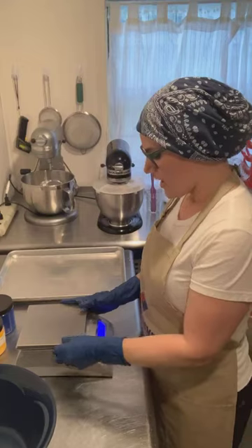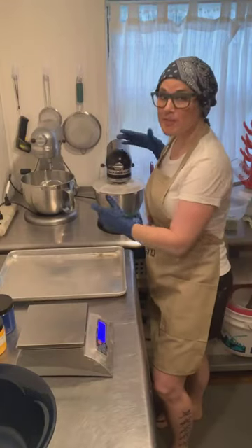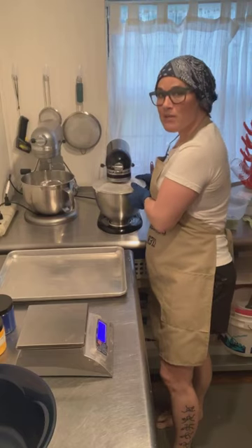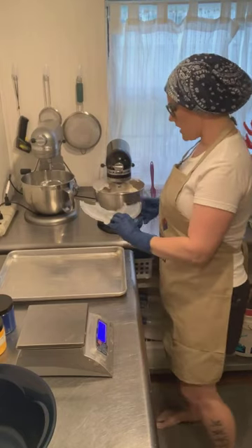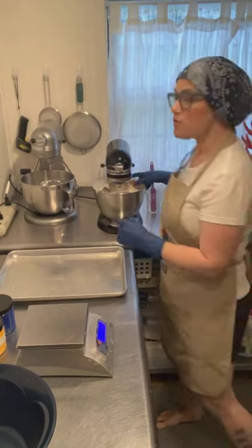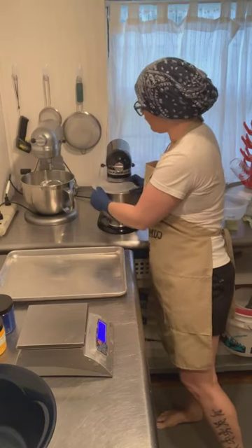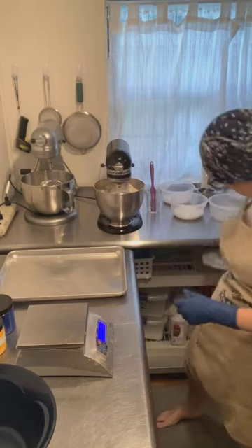Hi guys, welcome to Make With Me Monday. My name is Robin. Today on Make With Me Monday I'm going to be doing two-color bath bombs, and I'm also going to be using a discoloring fragrance oil, so we can talk about that a little bit.